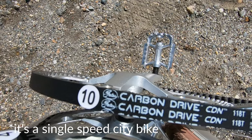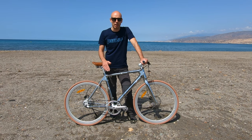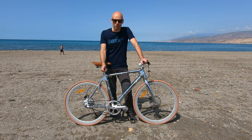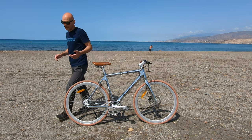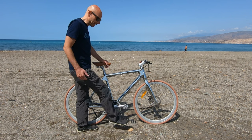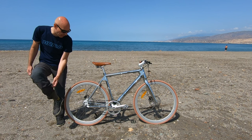It's a Carbon Drive CDN from Gates, a very famous American company that makes belt drives. The belt is advantageous compared to the chain because you don't need to clean it and you don't need to lube it. Sometimes it might get dirty with mud, but you just need to spray it with a bit of water and it's clean. Another advantage: because you don't have to lube it and it doesn't get dirty, if your pants touch the belt while cycling it doesn't matter — they won't get dirty. So you don't need to tuck your pants inside your socks.